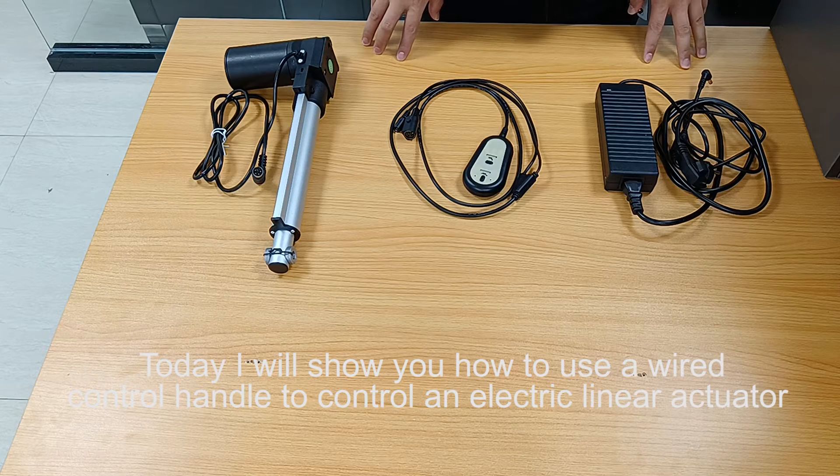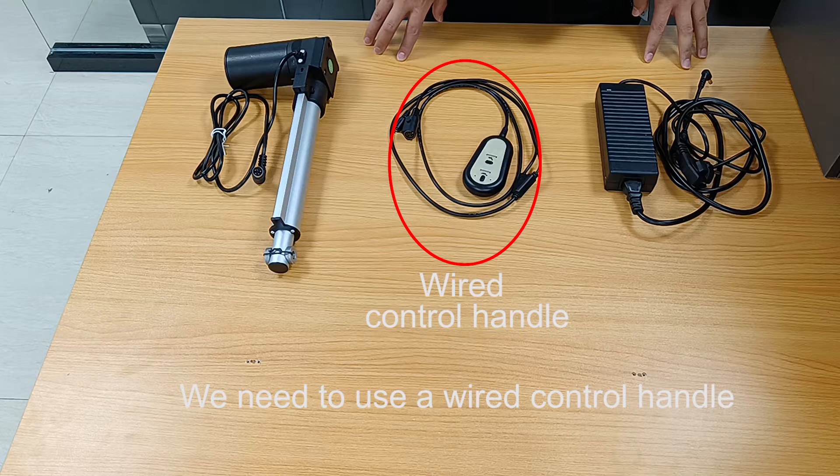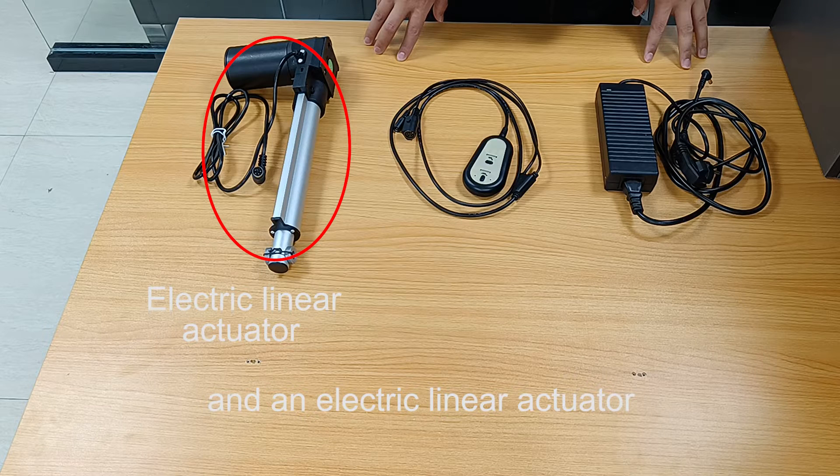Today I will show you how to use a wired control handle to control an electric linear actuator. We need to use a wired control handle, a power adapter, and an electric linear actuator.